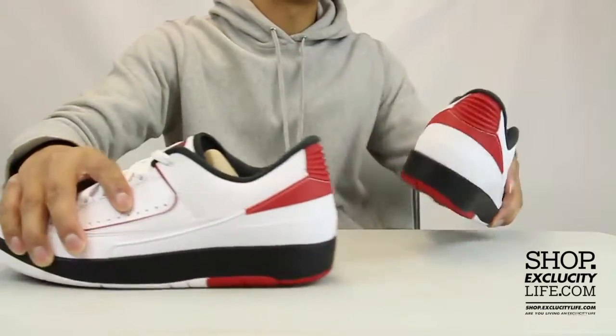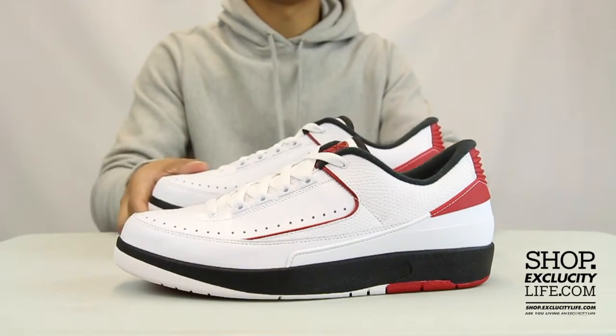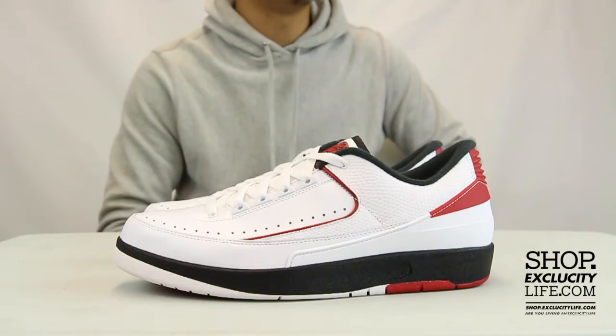For more information on how to purchase these shoes, or for more information on our locations in the Montreal and Toronto area, you can visit us at shop.exclusitylife.com.